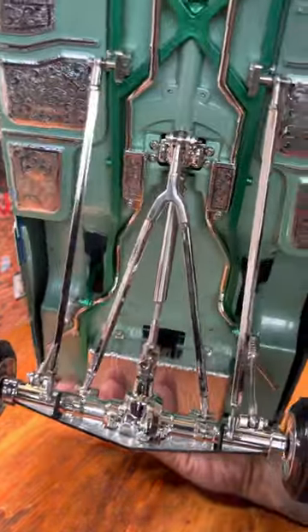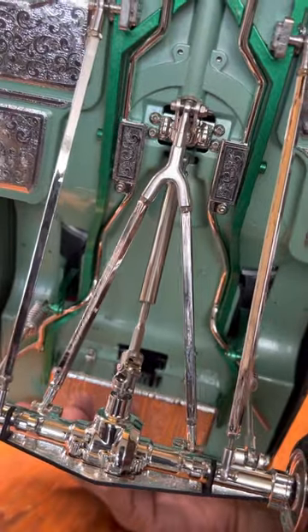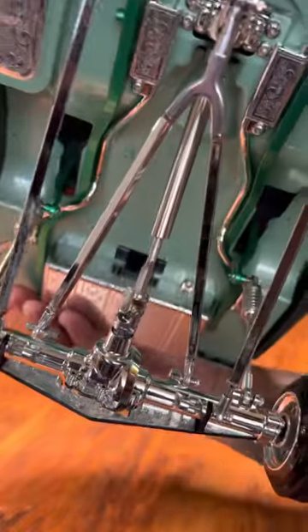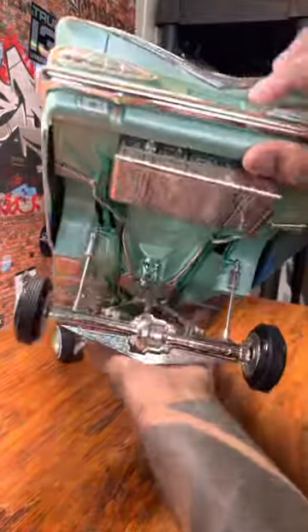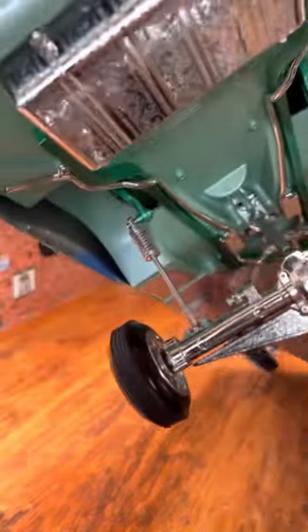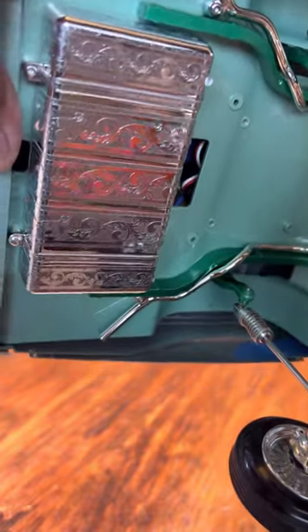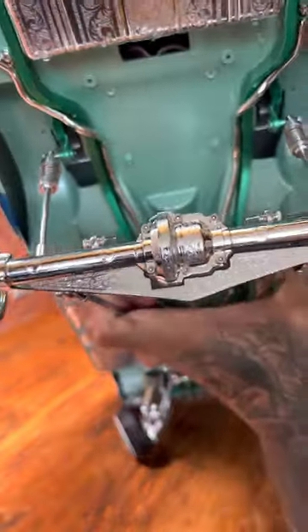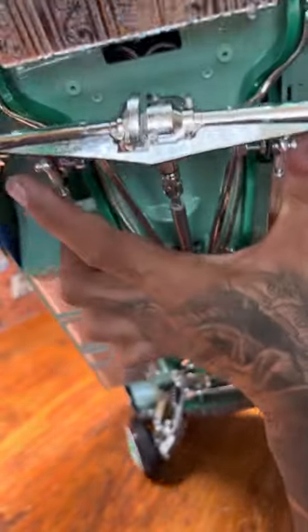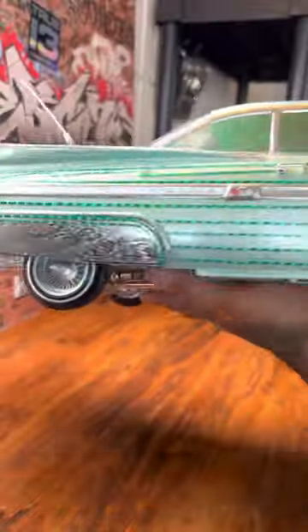That Louis engraving. That wishbone — aka Y-link — going on. Relocated the gas thing too, you know what I mean.